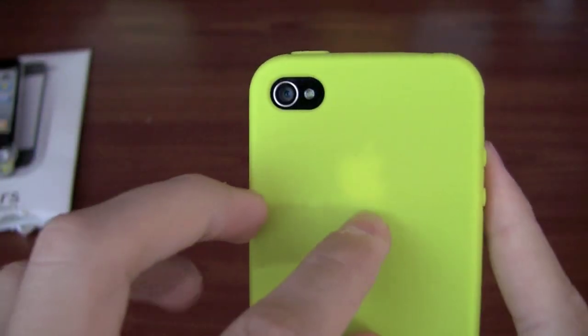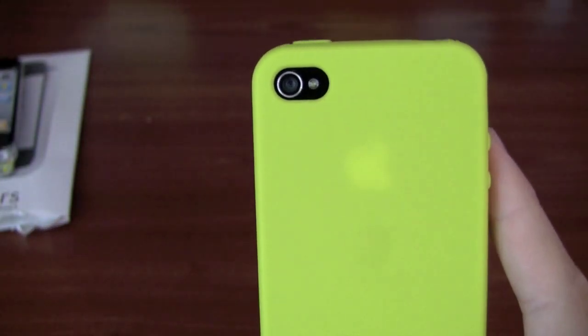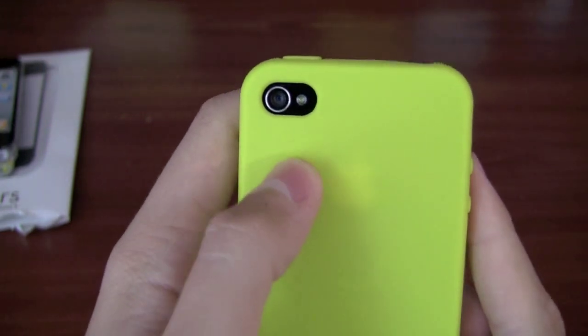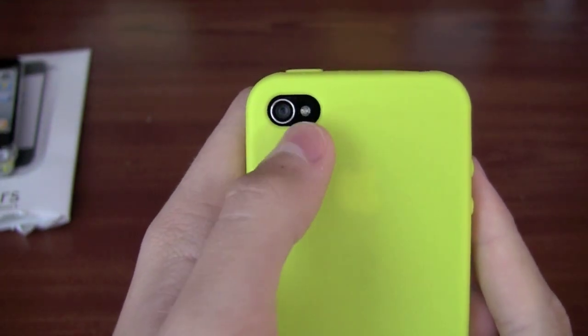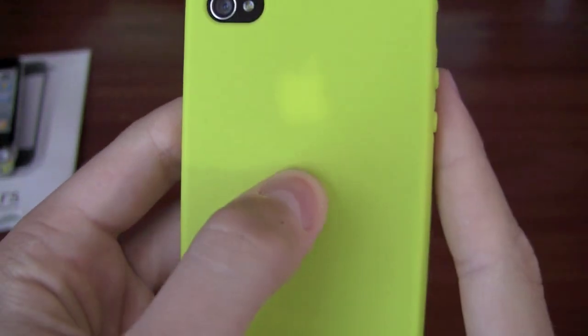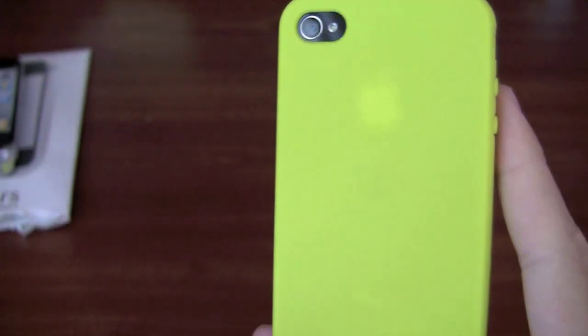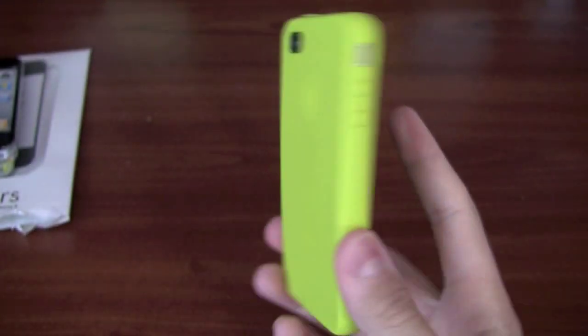On the back, you can kind of see the Apple logo — you probably won't see it with all colors, it depends what color you get. But with the lime green you kind of do see the Apple logo. There's a nice cut out for the camera and the flash. And also, it's kind of hard to see, but there is a SwitchEasy logo on the inside, though you can kind of see it from the outside as well.